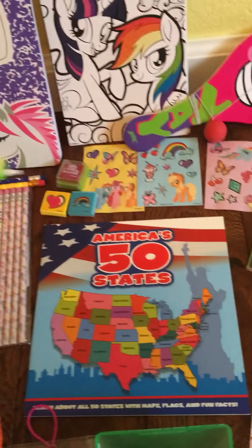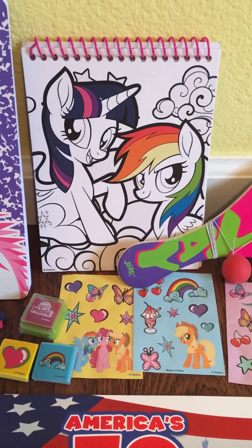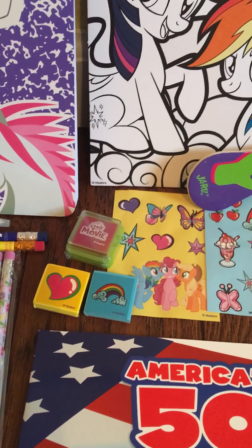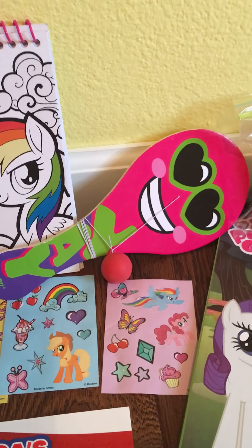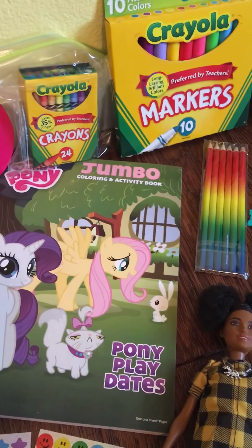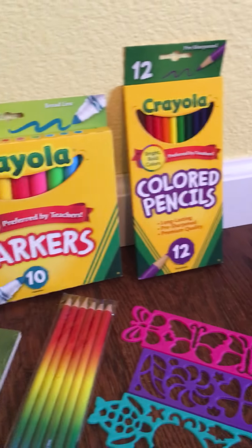We have a book about the United States, this My Little Pony activity set which came with two stamps, a stamp pad, and three sheets of stickers. It's a paddle ball, a My Little Pony coloring book, a pack of crayons, markers, and colored pencils.